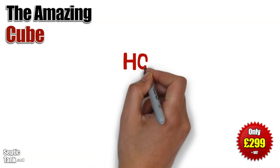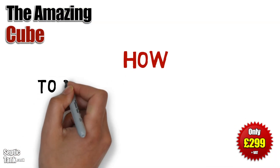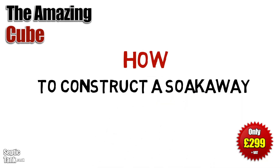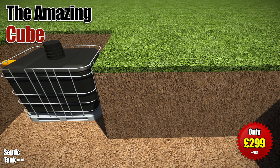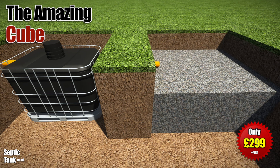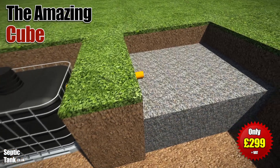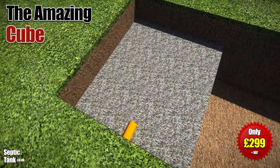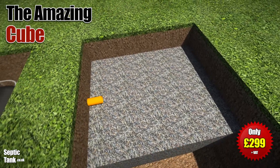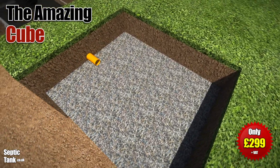So you've put the Cube into the ground. Did you know that every septic tank needs a soak away? So how do you make a soak away for the Cube? Well, really easy — dig a hole and fill it with gravel, something like 20 to 30mm granular backfill. Typically you can fill the hole to half or three quarters of its height.